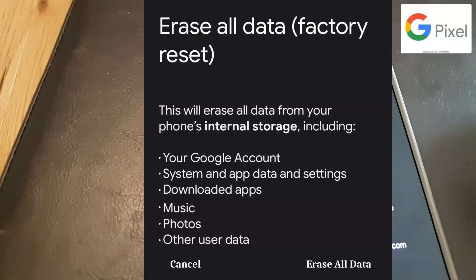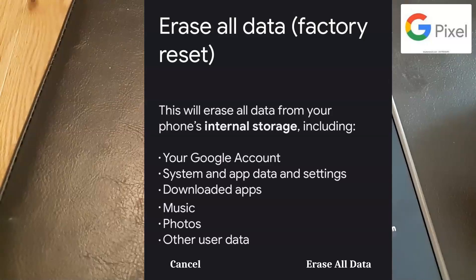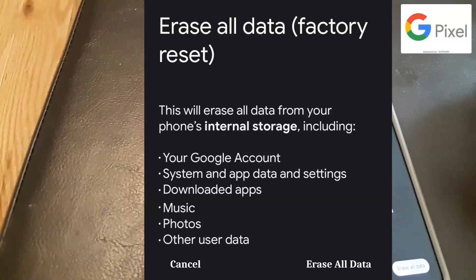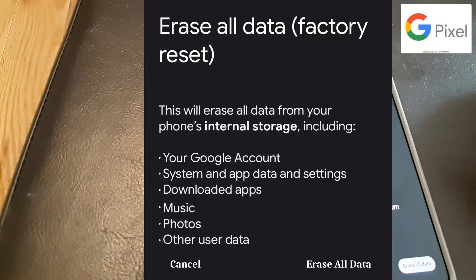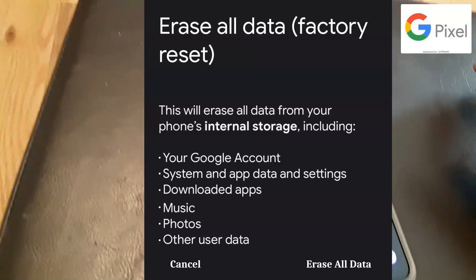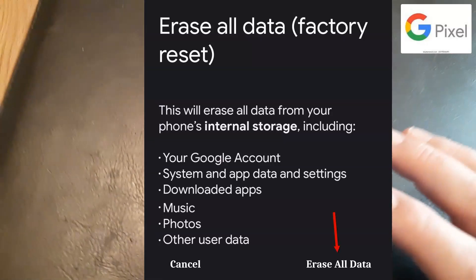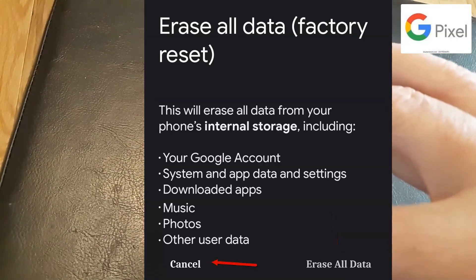It says this will erase all data from your phone's internal storage, including your Google account, system apps, downloaded apps, music, photos, and other data. You are currently signed in. The only thing you have to do is click Erase All Data. If you decide you don't want to do that and you want to back up, go ahead and click Cancel.